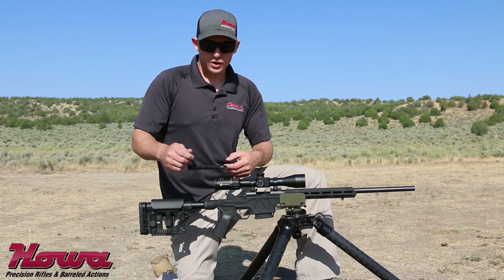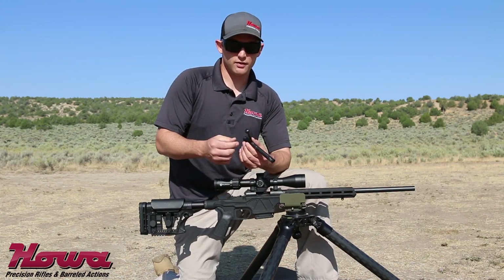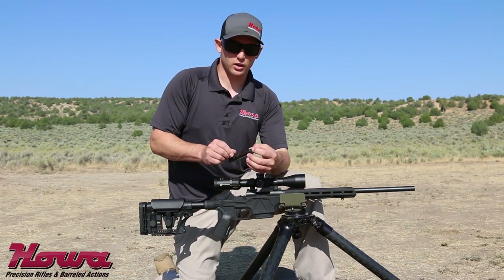These also come with a forged one-piece bolt with two locking lugs. The third safety lug is actually the bolt handle. These feature a plunger-style ejector and an M16-style long extractor.